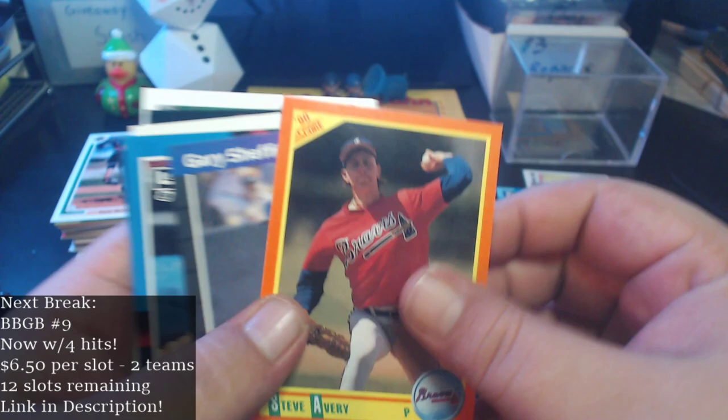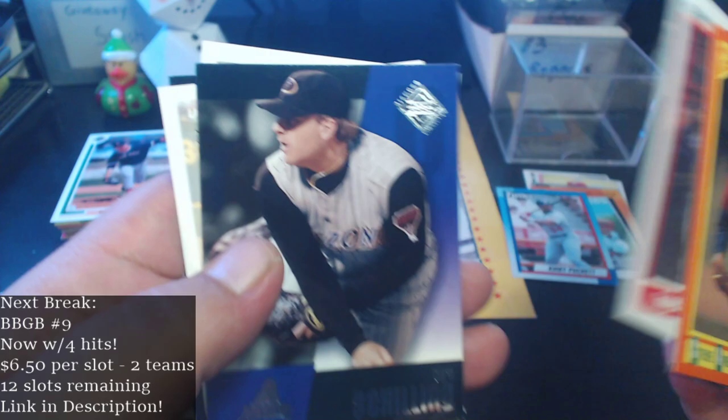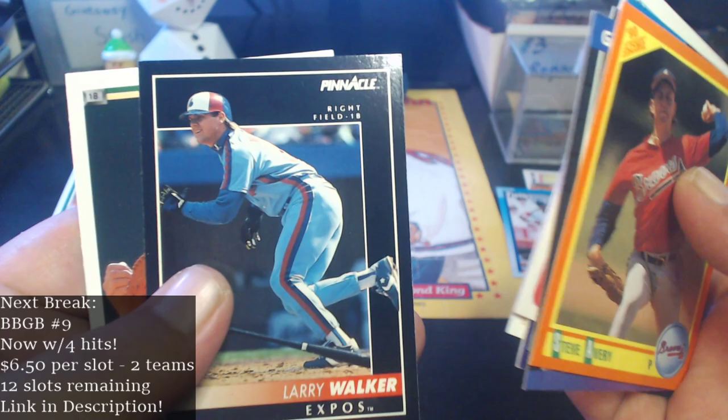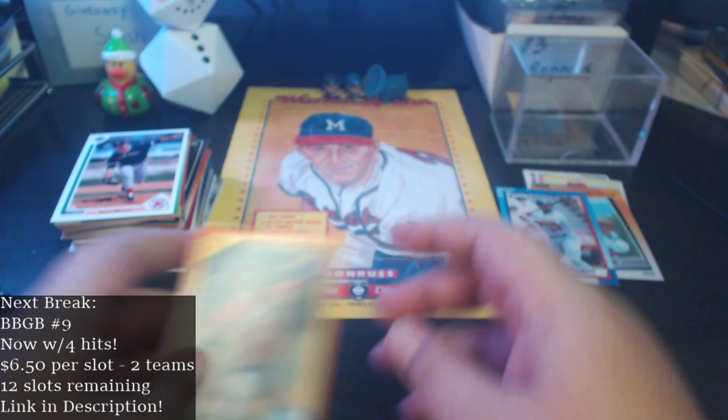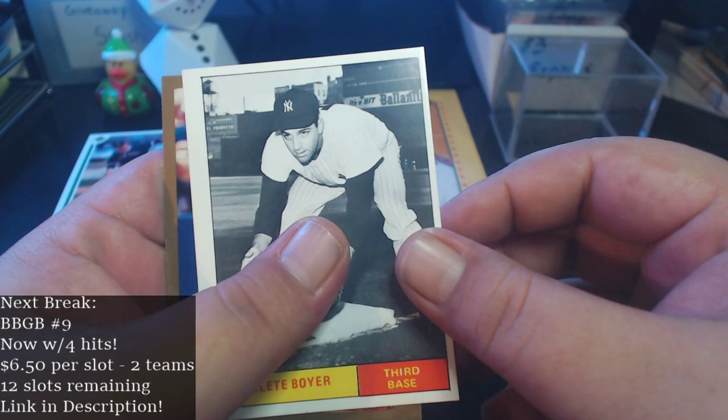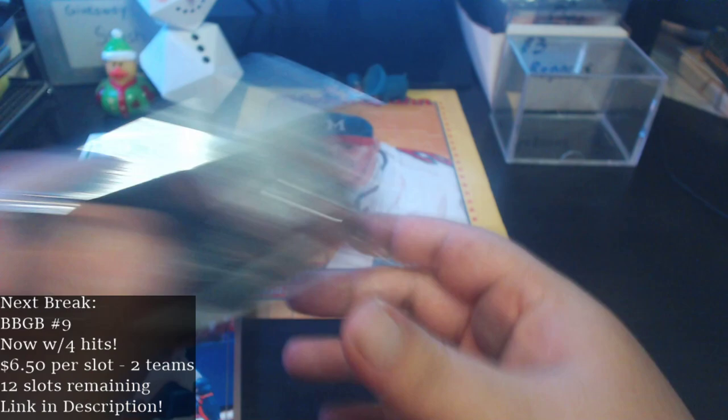Highlights include the Steve Avery rookie, Sheffield rookie, Leaf Dale Murphy, Clemens, Kurt Schilling from the 2002 Upper Deck Diamond Collection — not in the greatest shape — the Upper Deck checklist, Mark McGwire Pinnacle, Larry Walker, and Tino Martinez star rookie. For hall of famers: Kirby Puckett, Johnny Bench, Carlton Fisk, Steve Carlton with that weird print line, Clete Boyer, and Mike Piazza. Sweet!